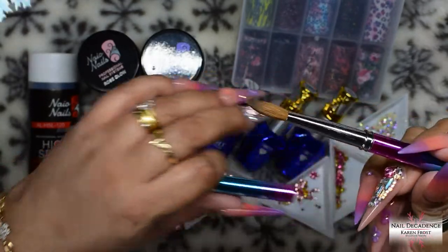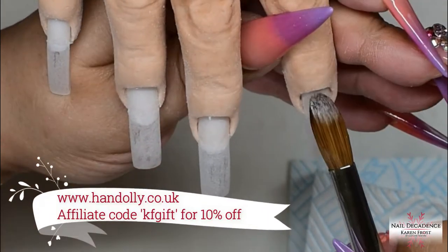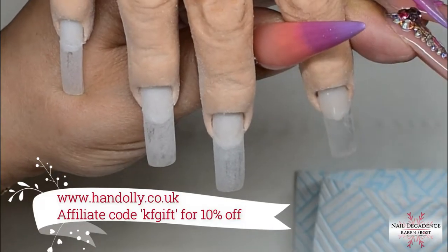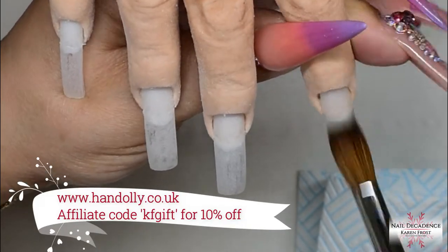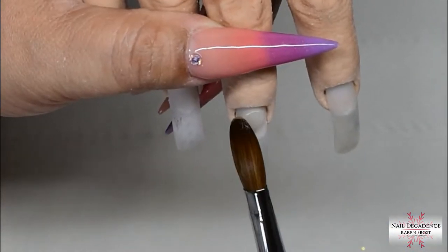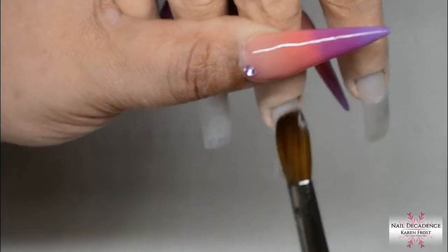I've put the link to that brush in the description box below for anyone who's interested. It's not an affiliate link or anything, it's just literally where I bought it from — because people tend to ask where did you get that from, so there you go.